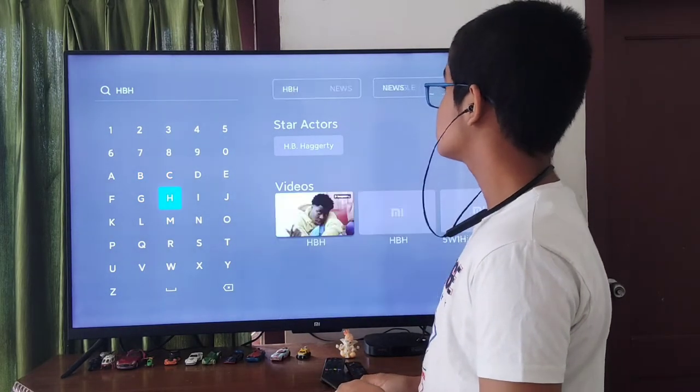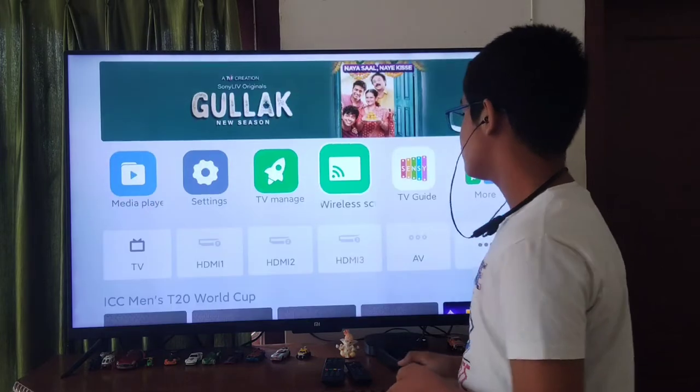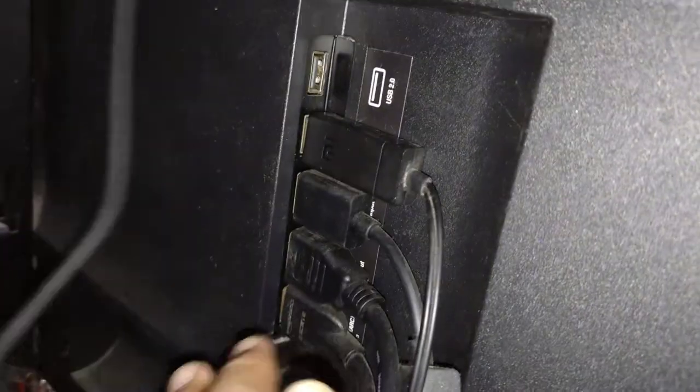Talking about HDMI connectivity — there are three HDMI ports and two USB ports, which is very convenient.